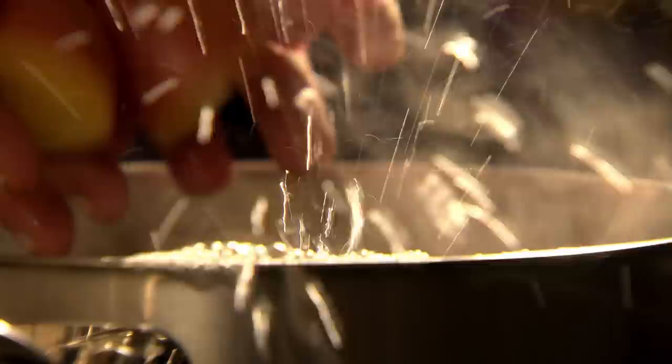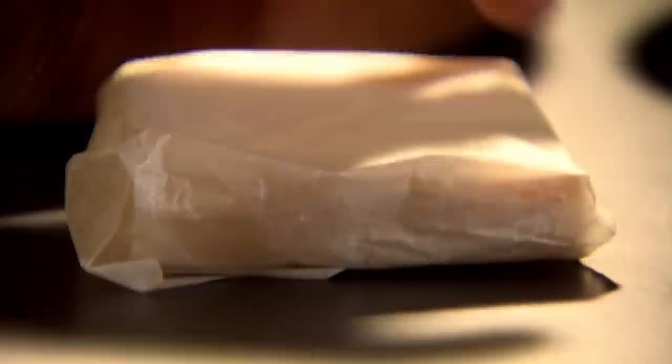Cut potatoes into even chunks and submerge in salted boiling water, skins and all. Meanwhile, finely dice sweet pickled gherkins or cornichons, trim and finely chop spring onions, and grate some nutty gruyère cheese.